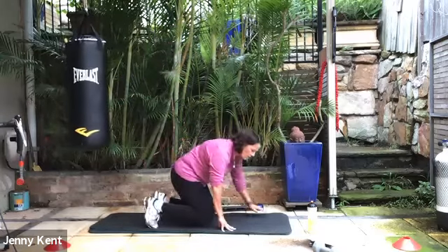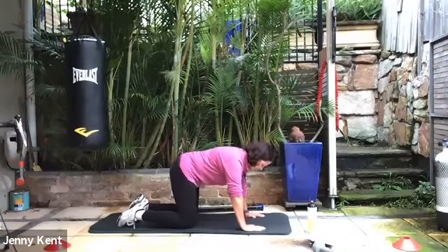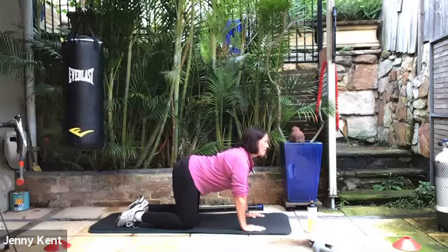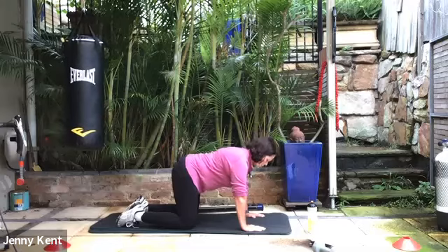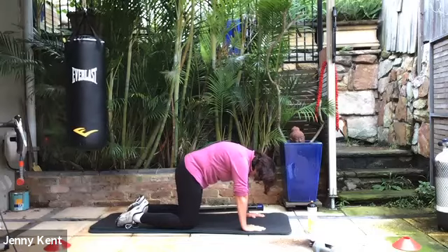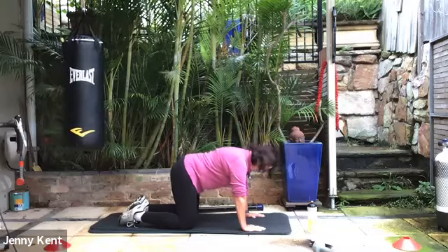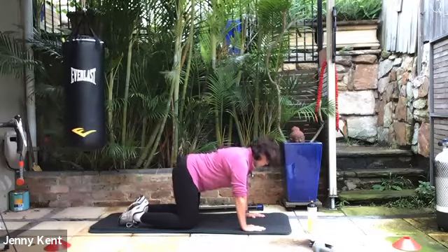Now let's go down on all fours — we'll do a few cat-cows, good for the back and good for the spine. Back nice and flat. As you inhale, lift up through your chest and lift your gaze so you've got a nice curve in the lower back. Then exhale, bring your spine up towards the ceiling, arch up, and look through your legs to your toes. Inhale lift your chest again, lift your gaze. Exhale lifting up through your back, gazing to your toes. Let's do a couple more of those.